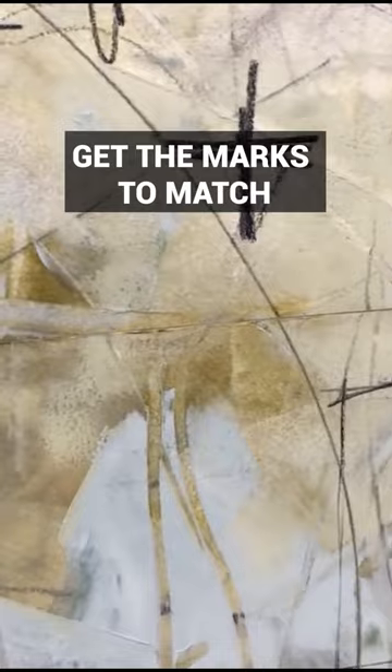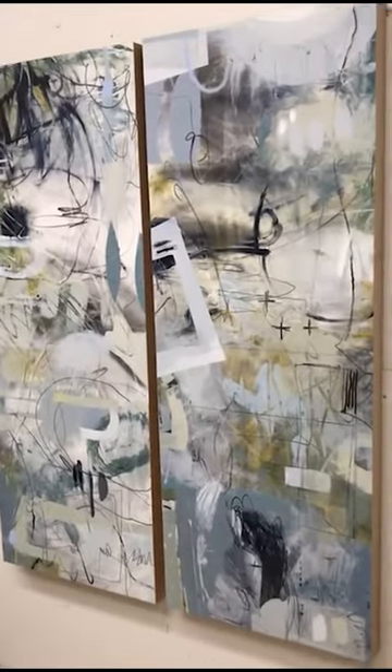You can kind of disguise some of that, but I did cut off the deckled edge and tried to get the marks to match up really well. This is the largest one I ever tried to do.